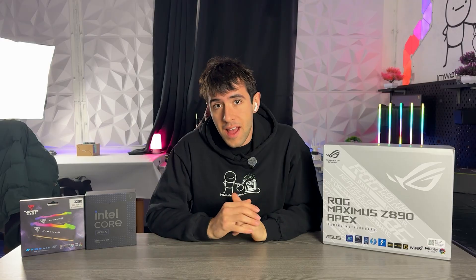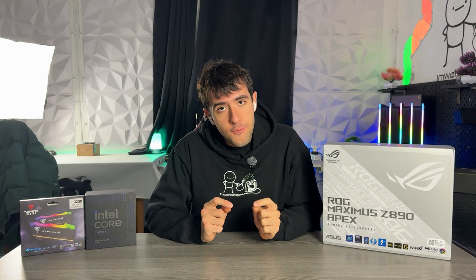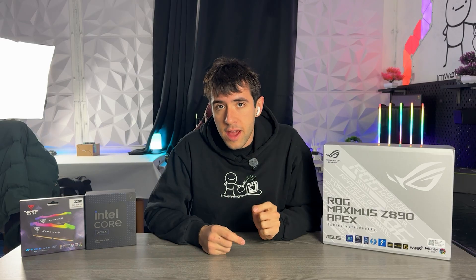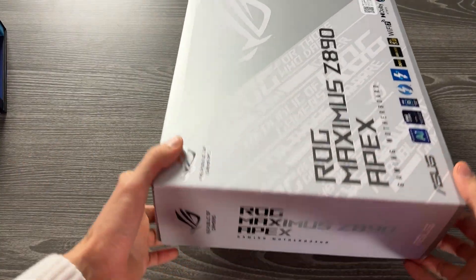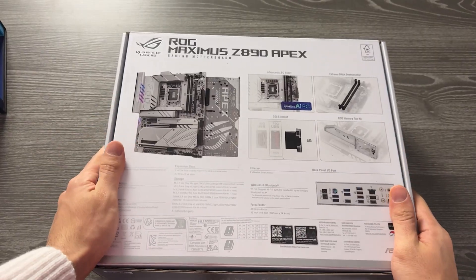I am a budget PC builder, someone who always tries to get their clients the cheapest possible component which still is decent and worth it. However, I fully recommend you go out there and overspend on your motherboard on a high-end game PC. And in this video, surprisingly, I am reviewing not only an 800 bucks motherboard, but a whole series of motherboards, the Asus ROG Apex motherboard lineup. I'm doing that while not being sponsored, not being endorsed — Asus people don't even know I exist. They probably dislike me if they know I exist because I usually very much don't recommend their overpriced stuff.